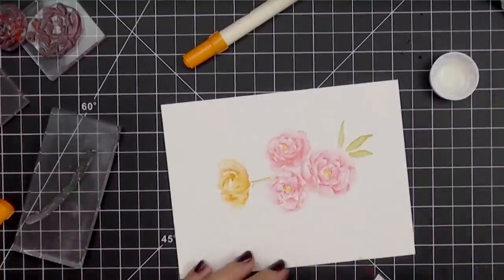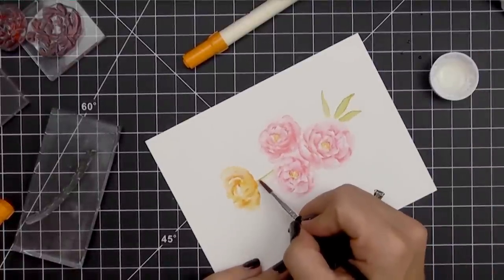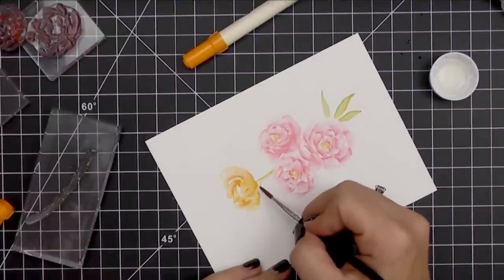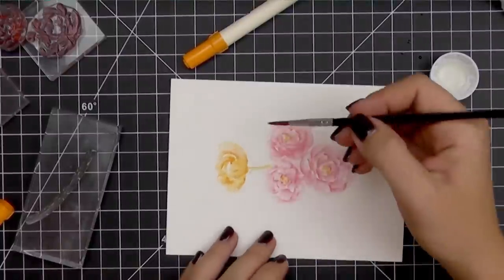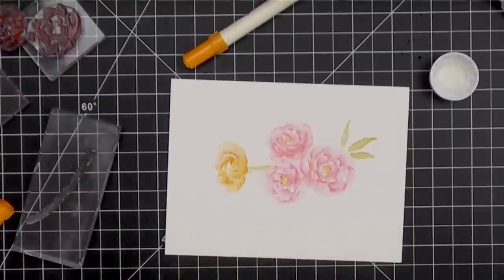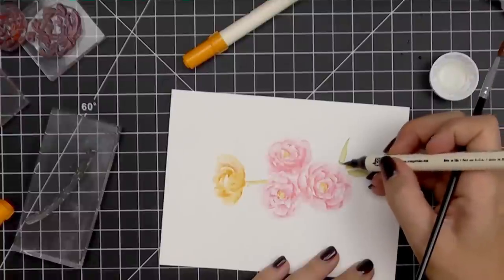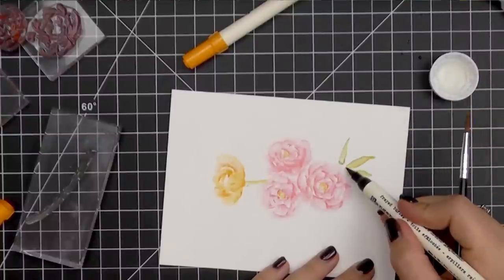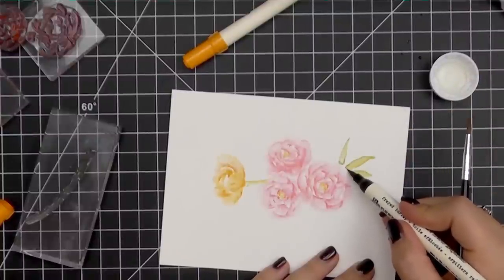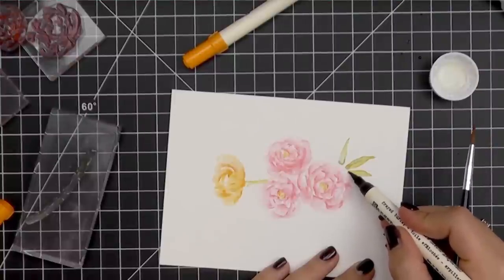Now I am just going to take my damp brush and blend those two edges of color together. This is going to give me a nice concentration of color on each side and then it is going to gradually fade into the lighter green toward the center, and that is going to create that 3D effect. Just like I did with the flowers, I can add detail or deepen any color by adding color directly to the image itself using the marker and then coming in with my brush and softening that out.